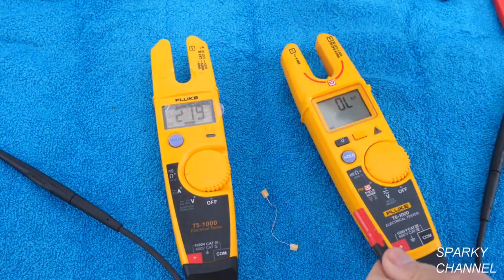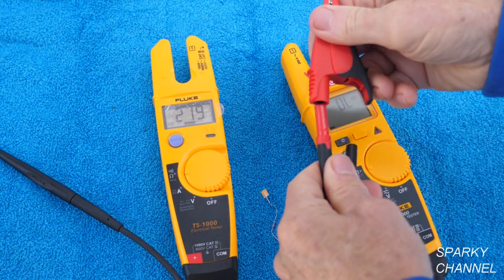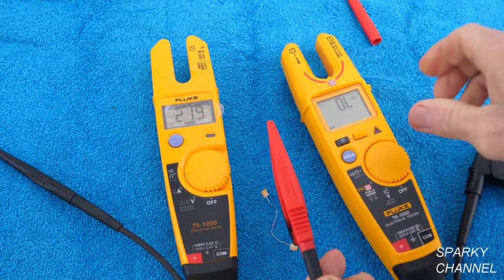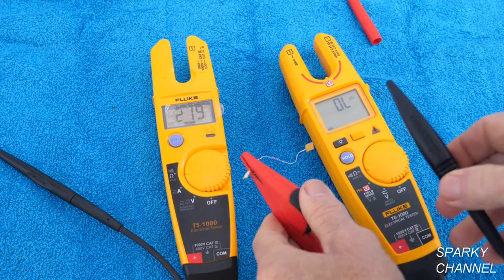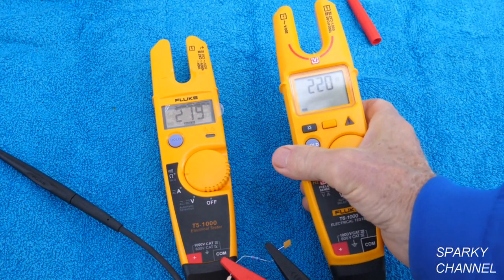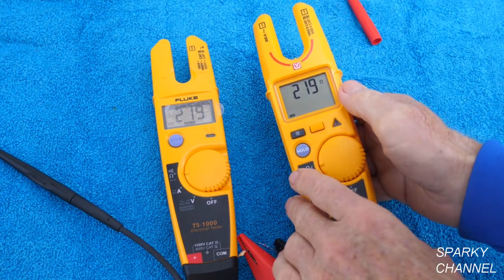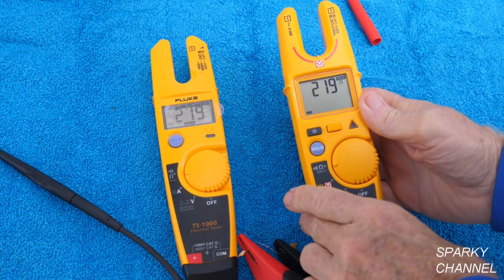Now for the T6, I'll take the standard clips off and put the red alligator clip on the red and the black on the black. Here's the same resistor — and we get 220 ohms. This also has a Hold function, and it reads 219 ohms.